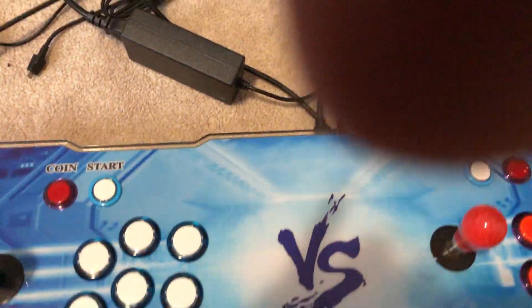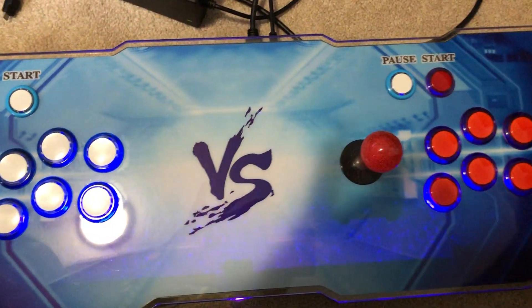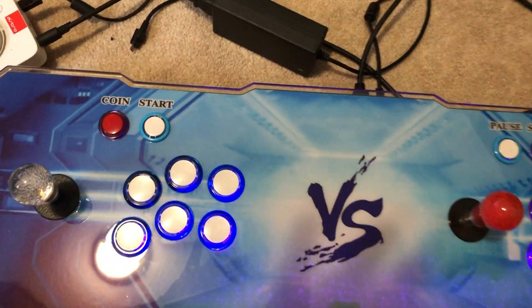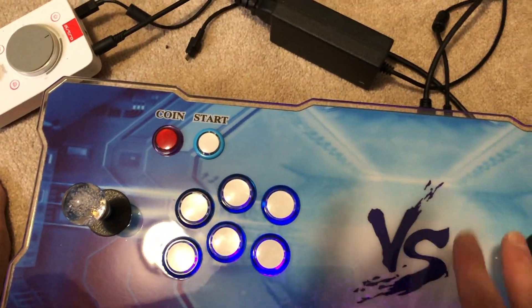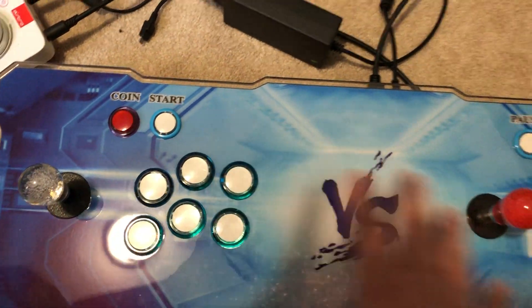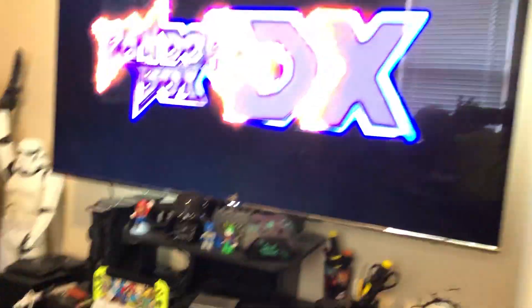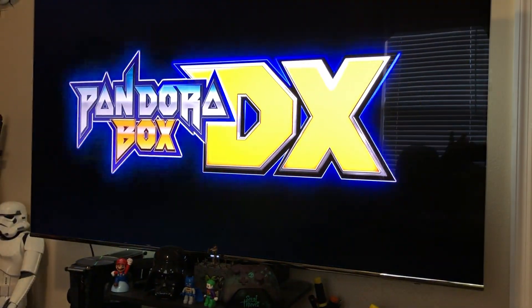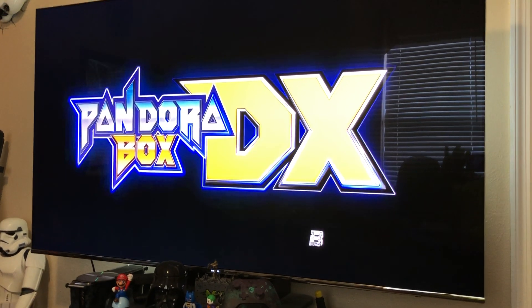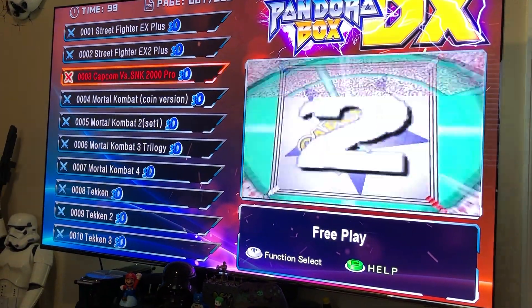Let's turn this thing on and see. Okay, let's start. Wow, look at that beautiful presentation! Let me explain — these are the Sanwa buttons I replaced, and the joystick as well. But we're not here for them, right guys? We're here for this nice, beautiful presentation. Wow, look at those 3D games!